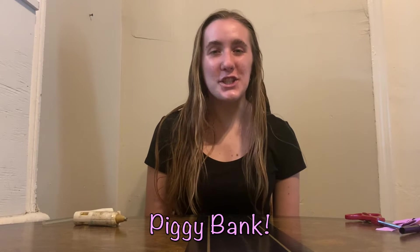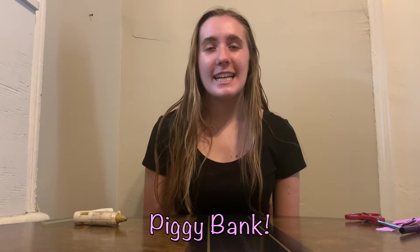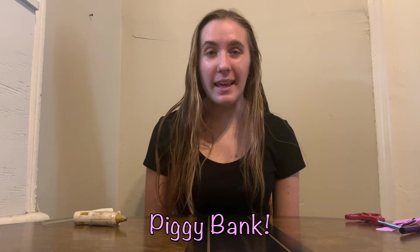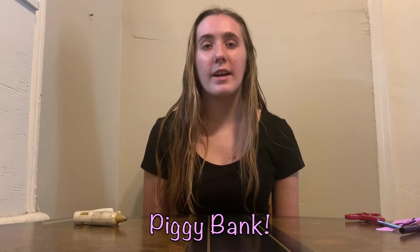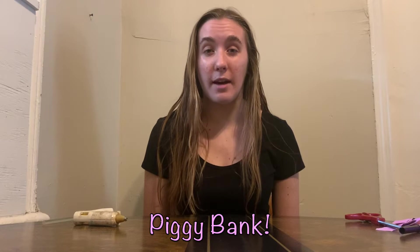Hi everyone! Welcome back to Conscious Crafting with Wea River Farm. Today what we'll be making is a piggy bank. We'll be using a water bottle, or you can use a soda bottle — any kind of plastic bottle you have.